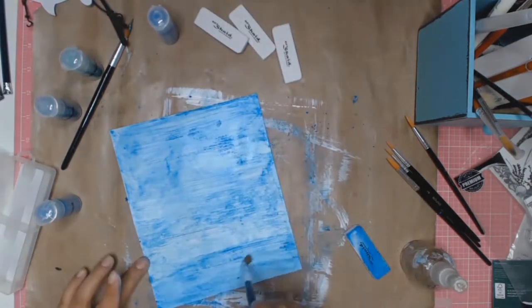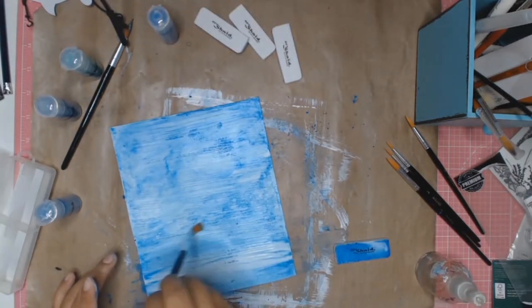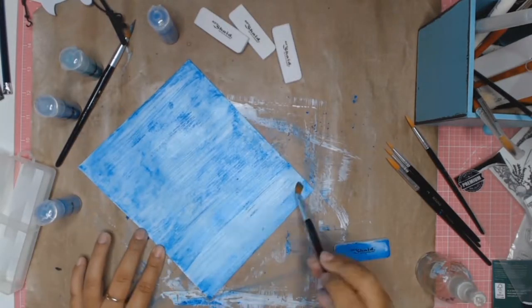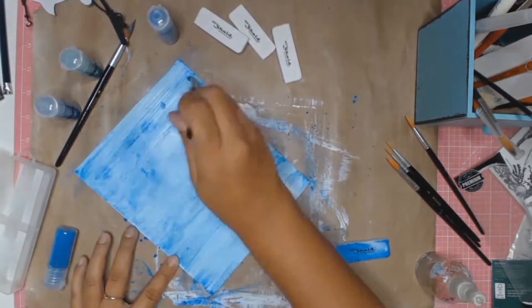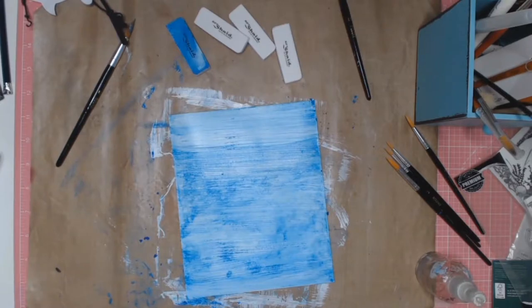It has a bit of a graininess to it — it's not as smooth as a Brusho or the Colour Burst. But I quite liked it on this card. It's another medium to play with, and on this card it really, really worked out well.